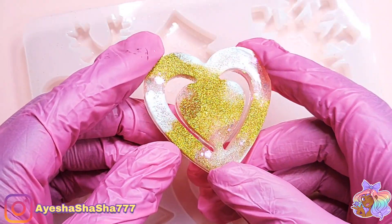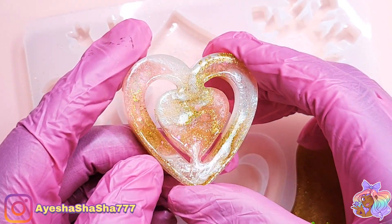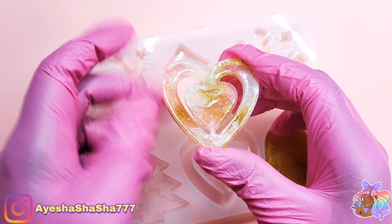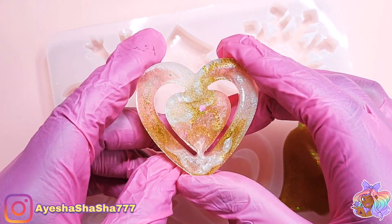This is the front of the marbled one and this is the back. Personally I prefer the back — I just feel that you can see more of the swirls, so that's the side that I decided to use as the front piece of my decoration.